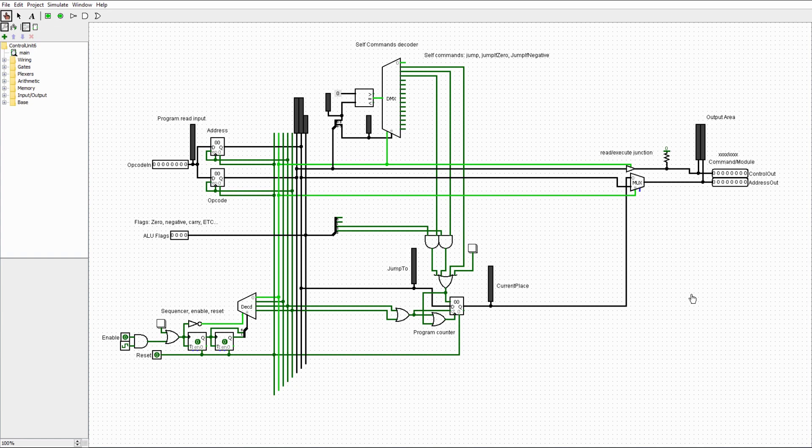The first step in making a good control unit should always be the sequencer. This design requires one. What this part does is take the clock signal and the enable signal, and if the circuit is enabled, it steps through four possible states using two T flip-flops.